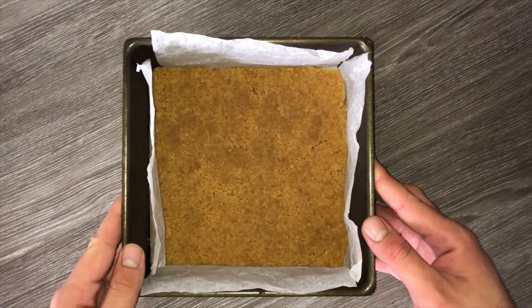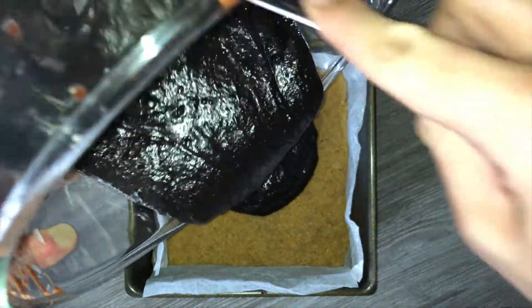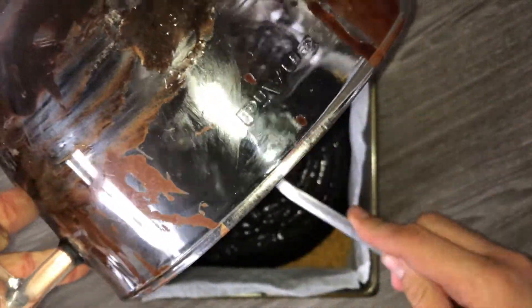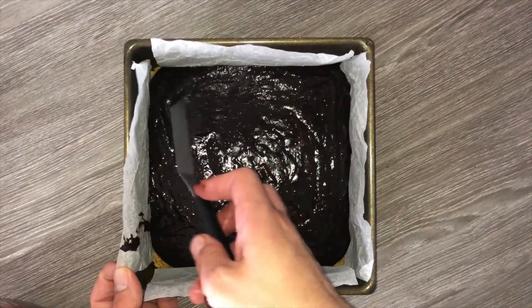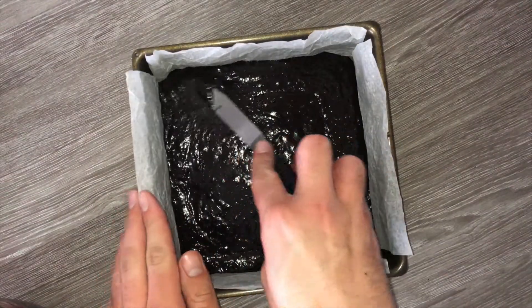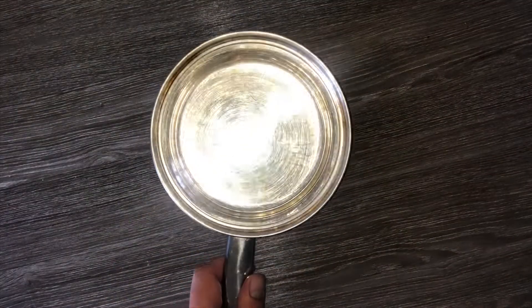Transfer your brownie batter onto the biscuit base that we made earlier, getting as much of that brownie mixture from the bowl as you possibly can. Be careful not to knock out any of the air as it's really easy to do while transferring. Once it's in the tin, spread it level — this will help ensure an even baking consistency. All the information you need will be on the blog post linked below.